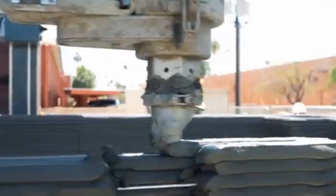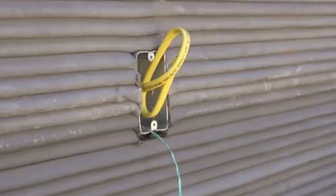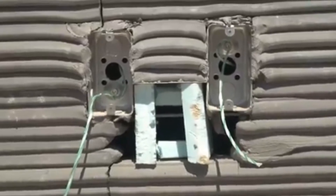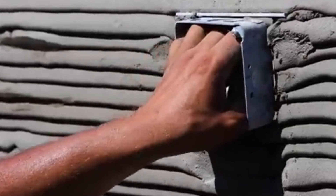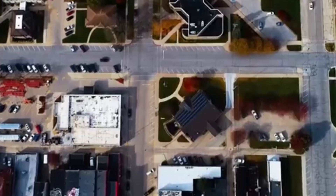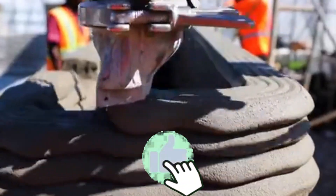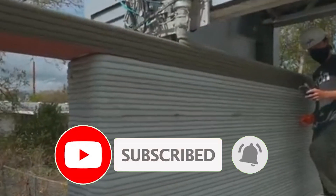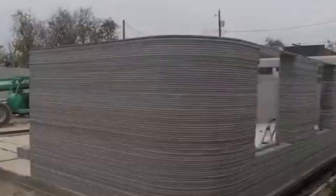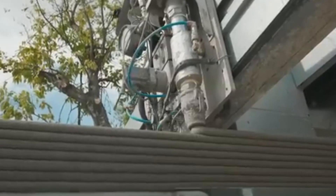The future is layered, and concrete homes built by 3D printers are leading the way in transforming how we build our world. Thanks for watching this exciting journey into the world of 3D printed concrete homes. If you enjoyed this video, make sure to like, subscribe, and share it with friends. Let us know your thoughts or questions in the comments below, and hit the bell icon so you never miss an update from Exciting Machines.